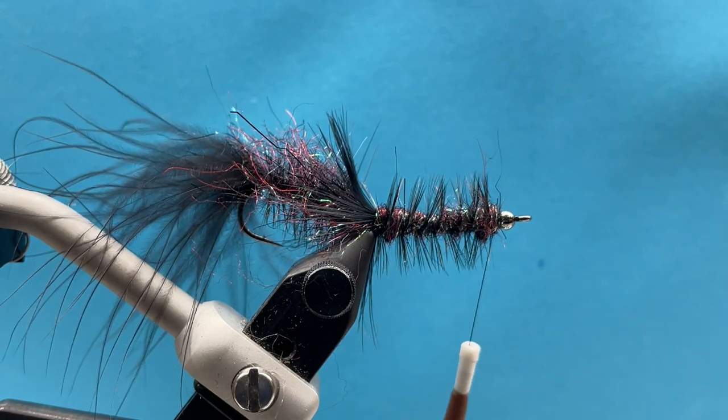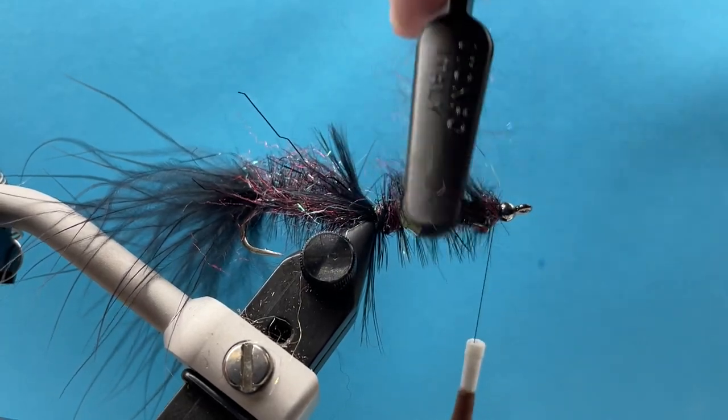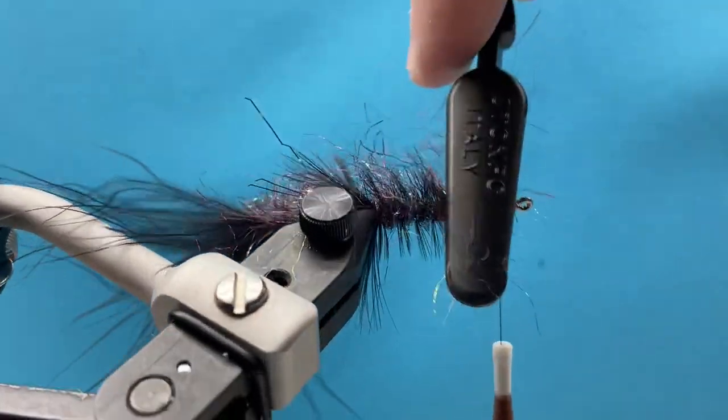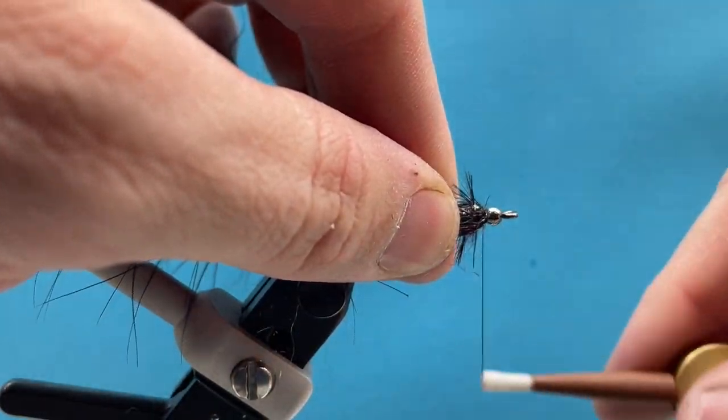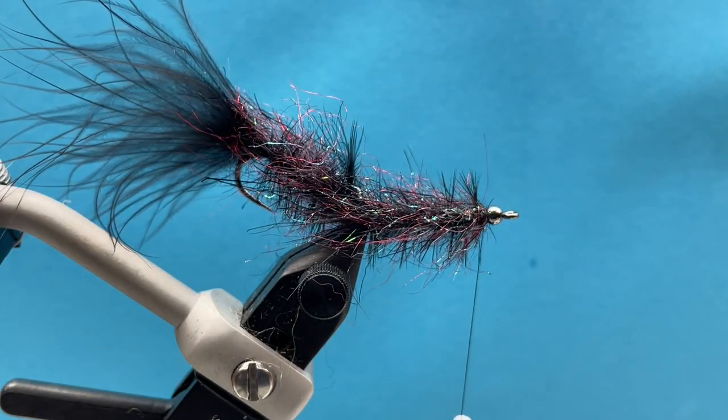Before I whip finish, I'm going to brush. If there are any more dead spots behind the bead I'll add more dubbing if I need to, but I just like to brush all this dubbing out now. And there we go — I don't think I need to add any more, so I can go ahead and whip finish.